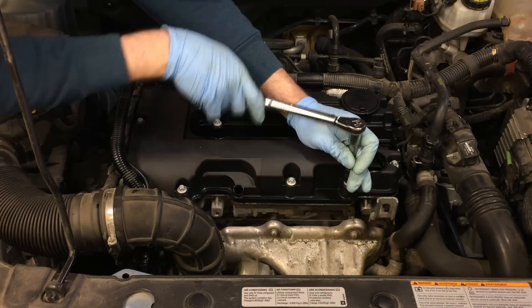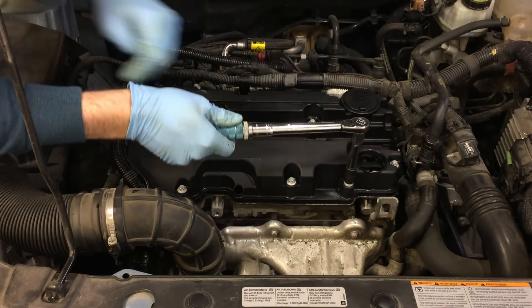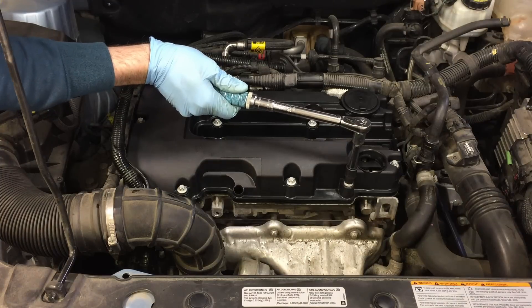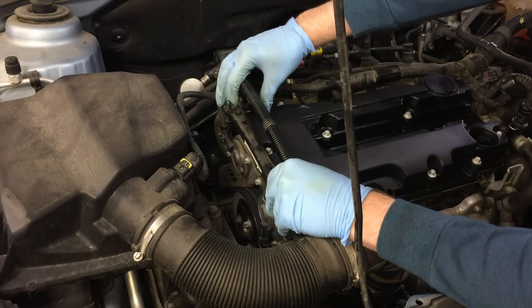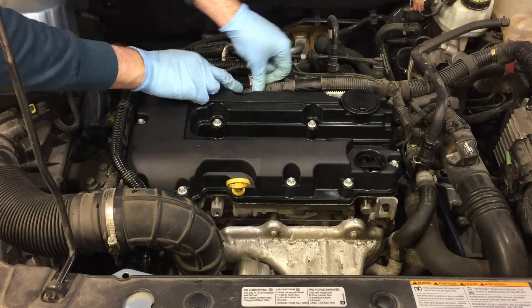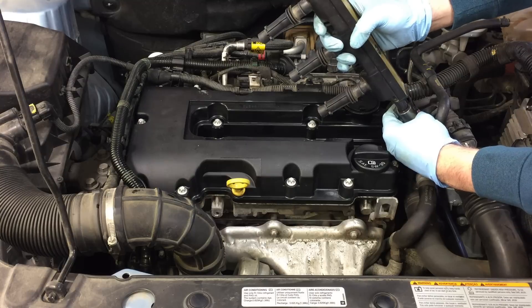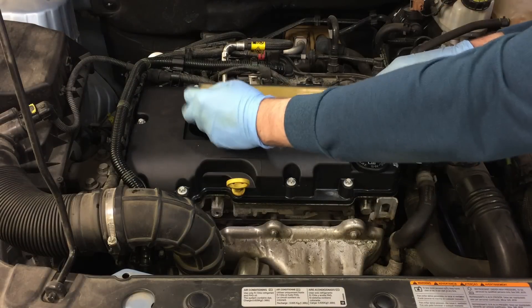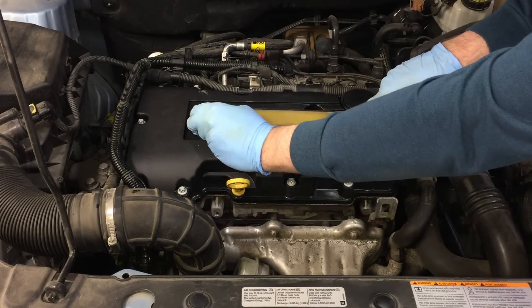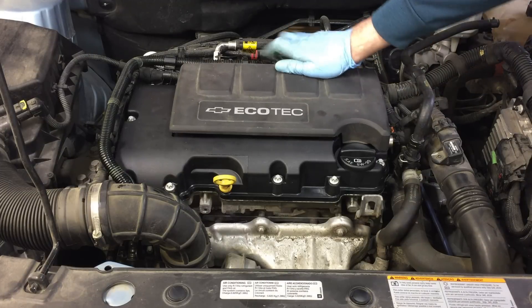Now tighten all the fasteners. I used a torque wrench and torqued them in the order listed in the service manual — you can find that info with an online search. Put all the wiring harnesses back in place, reinstall the connector on the coil if you removed it, and reinstall the coil. I torqued all of those to spec as well. Put the engine cover back on, and you're done.